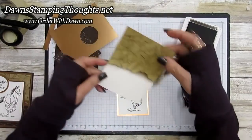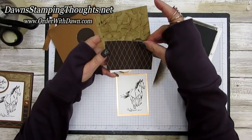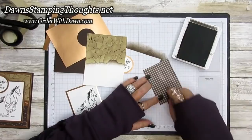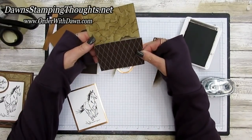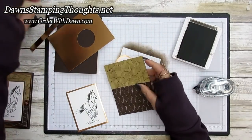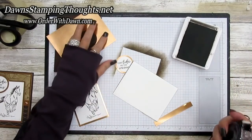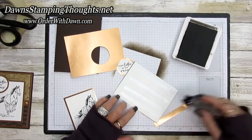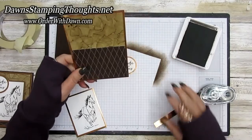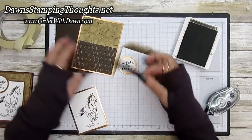Now we'll take the designer paper — remember it's two-sided. I'm going to use this side and layer everything together. Then we'll take the strip of copper foil sheet — the half inch strip — layer this onto the copper piece, and place the strip right between the two layers, camouflaging that seam.